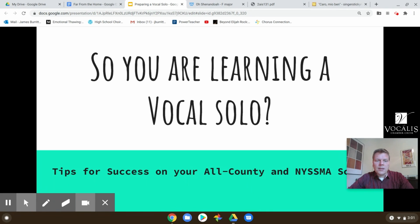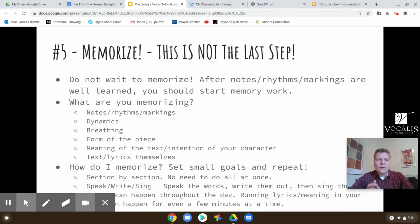Here in part three of learning a solo, hopefully these are helpful for you. Number five in the process is memorize. Notice this — this is not the last step of the process. What I've discovered with my students is they wait too long to start memorizing their vocal solo. So don't wait to memorize. It shouldn't be the very beginning step, but after the notes and rhythms and markings are well learned, you should start memory work.